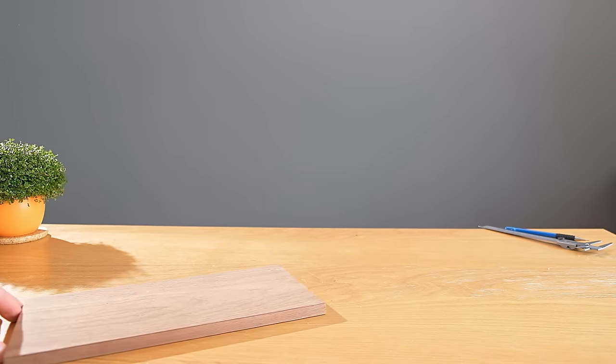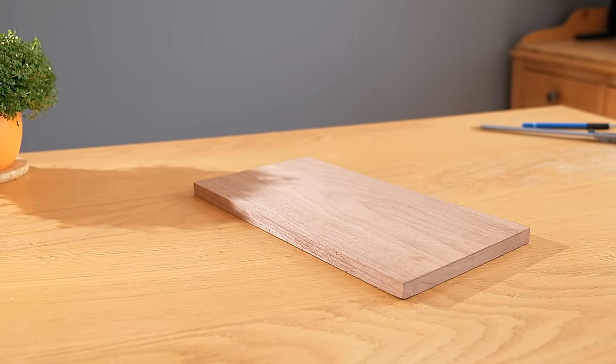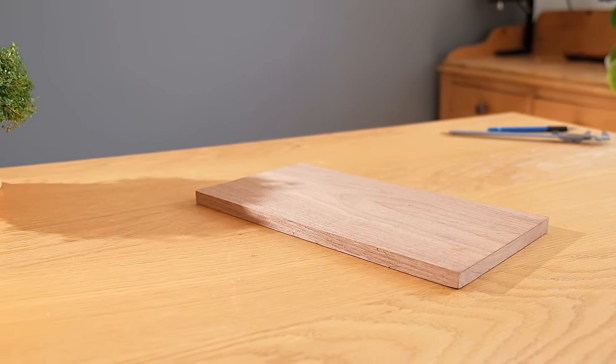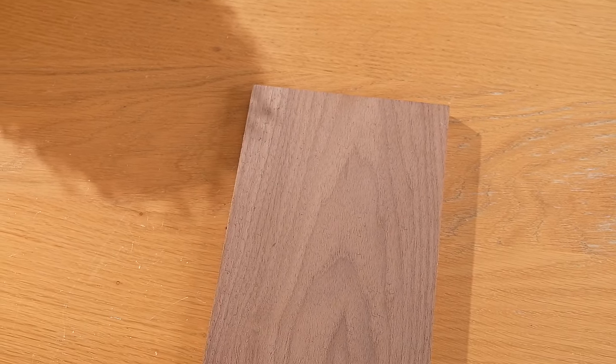The first thing we'll need for this project is a good looking piece of wood for the backdrop, which will later support the floating island. I've chosen walnut as it has a nice grain texture and colour. To make it a bit more interesting than just a plain old rectangle though,